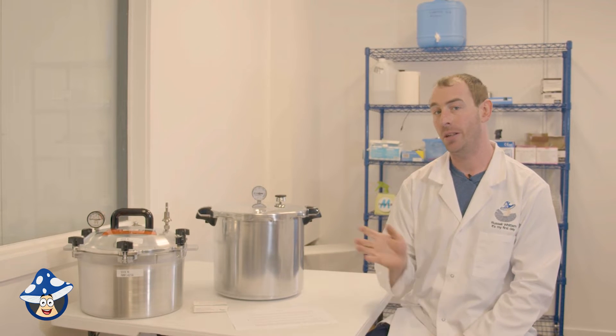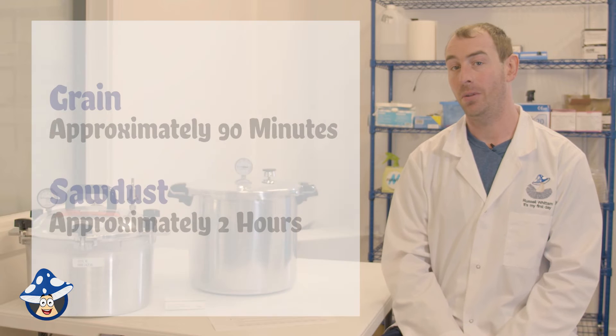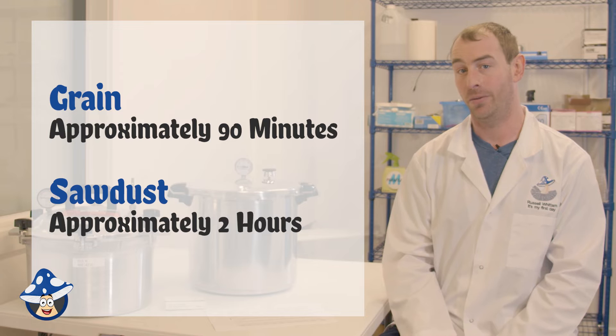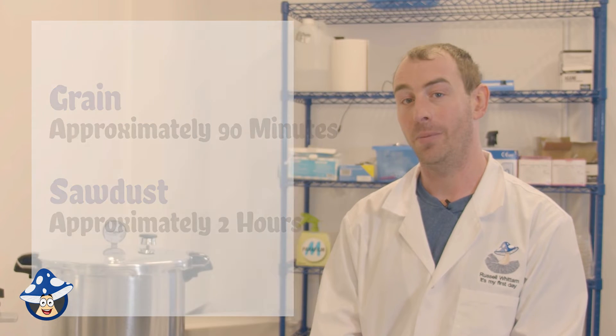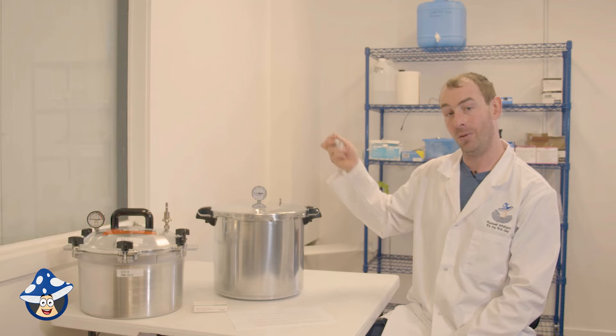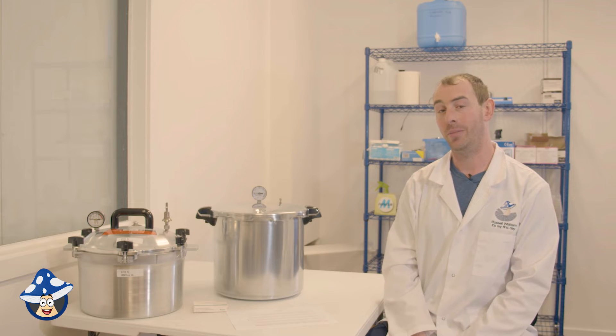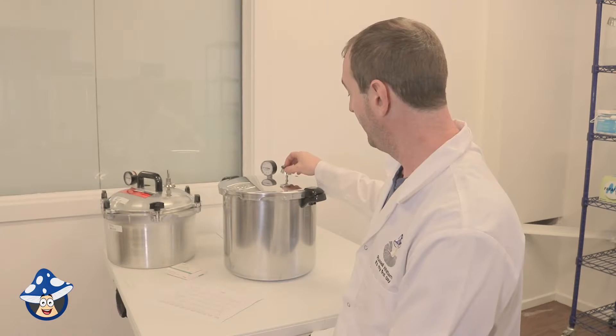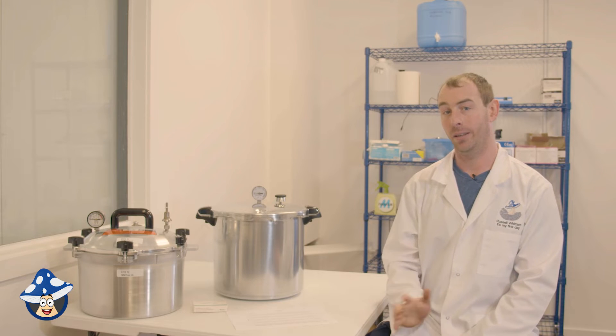When using your sterilizers or pressure canners, make sure you read the manual and have enough water in there for the cook time. Generally, to get your substrate up to temperature you need a minimum of about 90 minutes for grain and about two hours for sawdust substrate. When warming up, have the vent open or the weight off and vent for at least 10 to 15 minutes so all the cold air is purged from your bags and jars before building pressure. Start your sterilization time from when you reach full pressure.